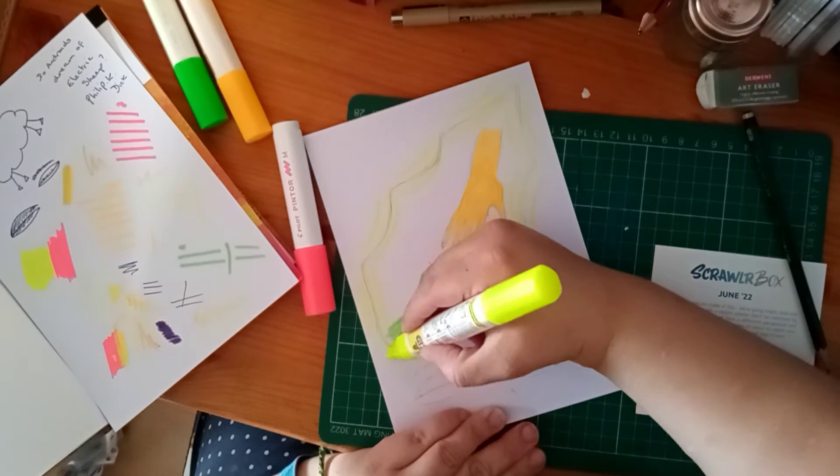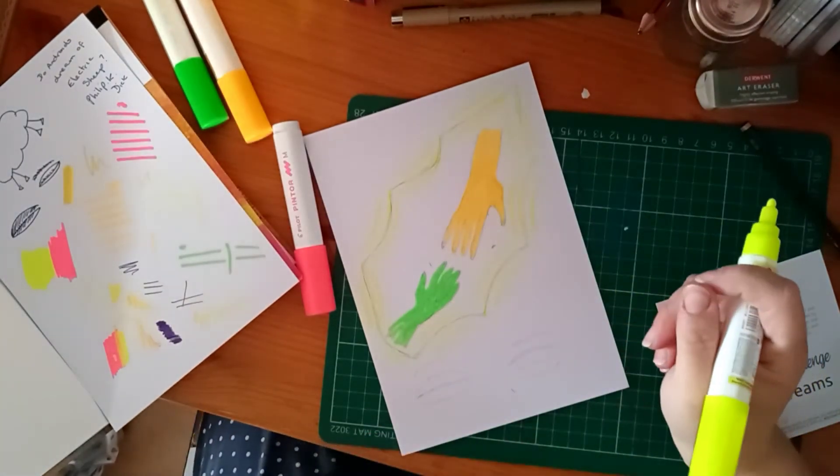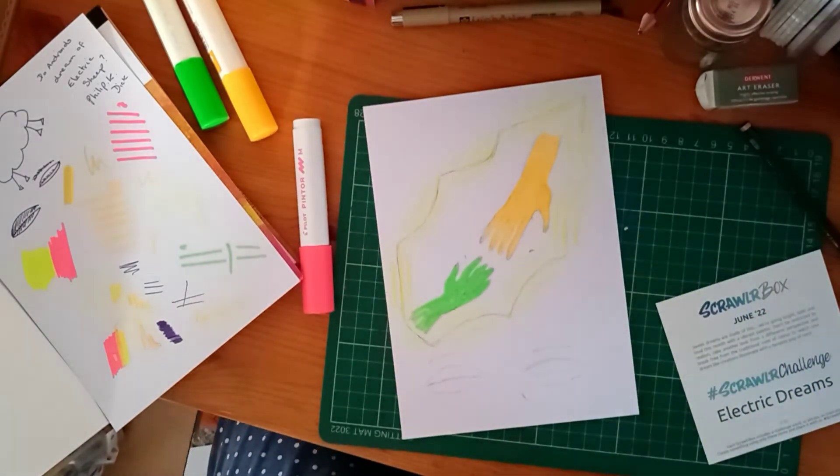I think some people are afraid to leave white space sometimes. And actually, sometimes you need the white space — you don't have to fill it completely.